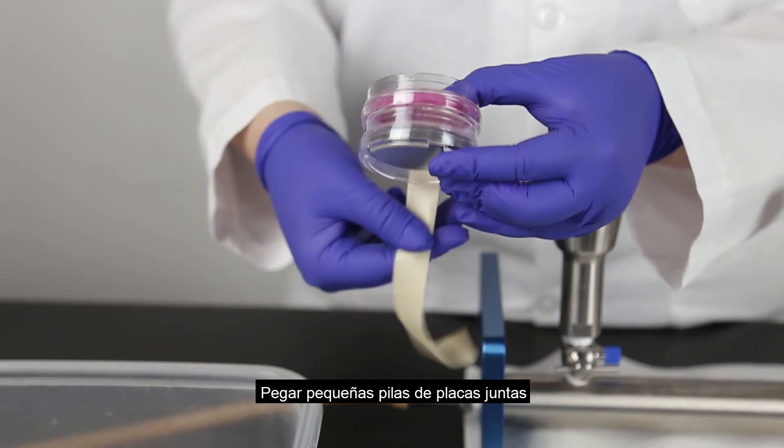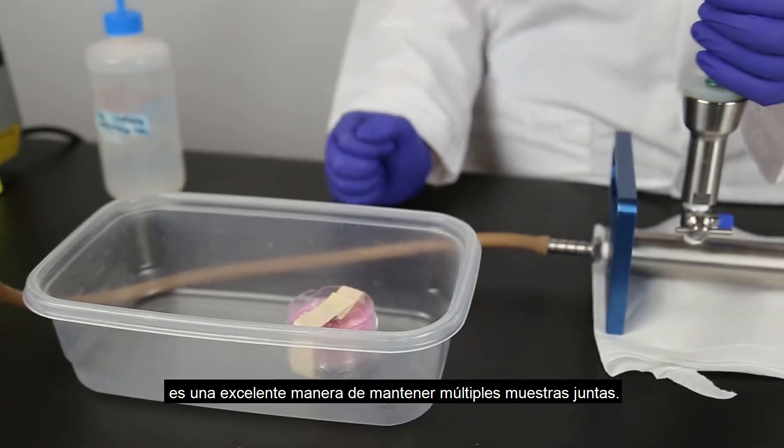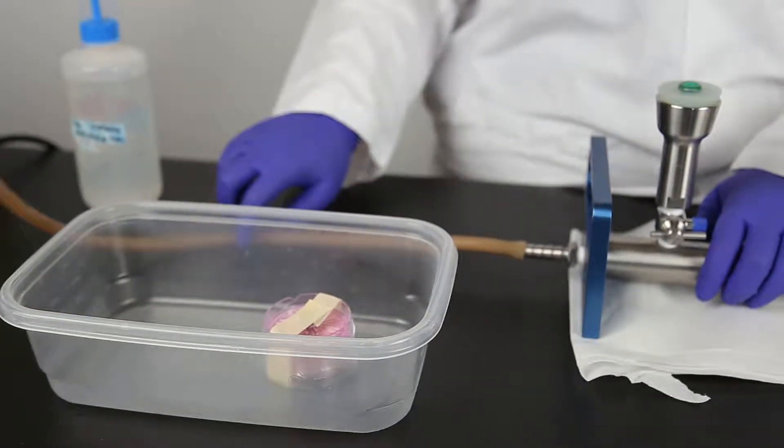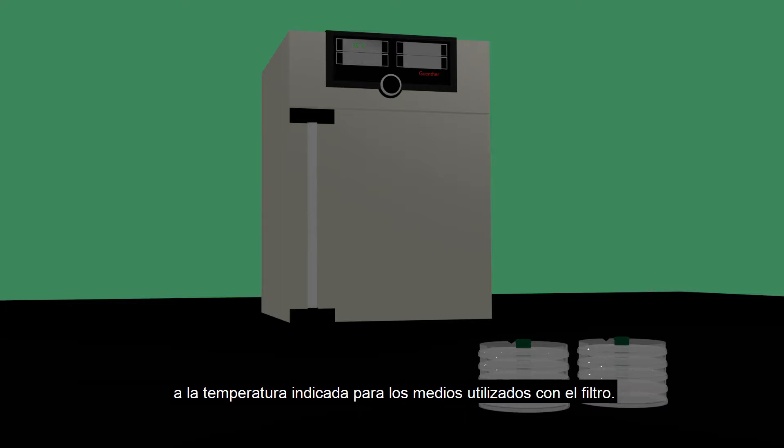Taping small stacks of plates together or using a Tupperware container is a great way to keep multiple samples together. You can now incubate the Neogen Filter Petri Dishes topside down at the temperature indicated for the media used with the filter.